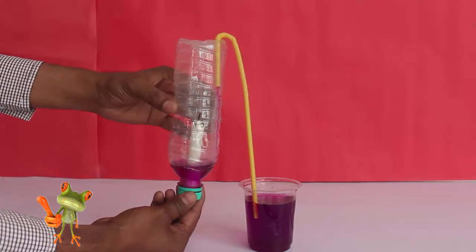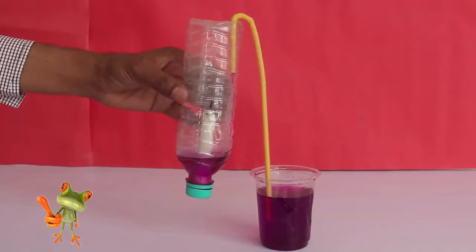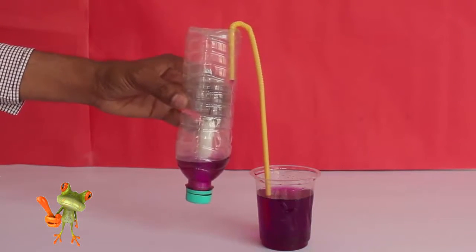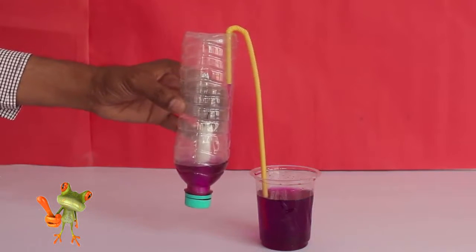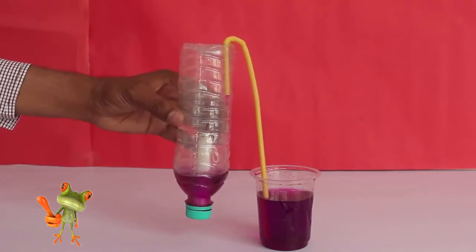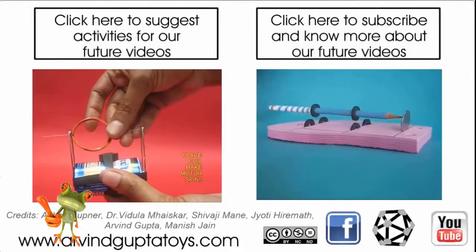After a while the candle will extinguish. This will create a partial vacuum in the bottle and colored water will be sucked in just like a siphon. The flowing water jet inside the bottle will make a beautiful sight.